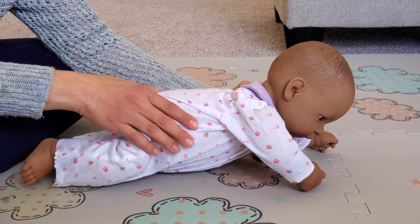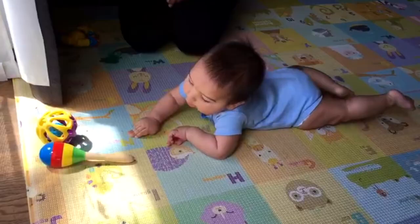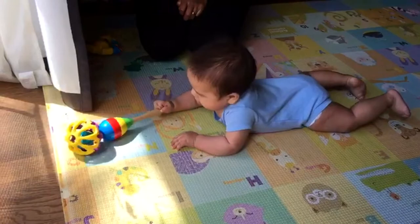There are two ways your baby can start sitting. The first one is when they're playing on their belly — they can start pushing up to four points and then sit to their side. At this point babies have good head control, they are able to push up with both arms when doing tummy time, and they tolerate tummy time well.